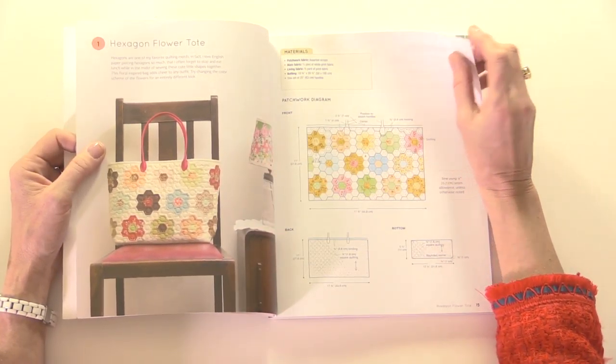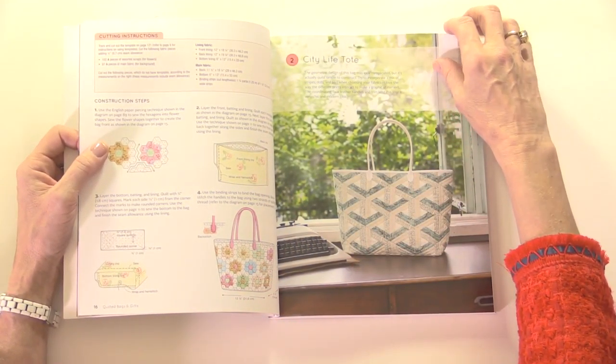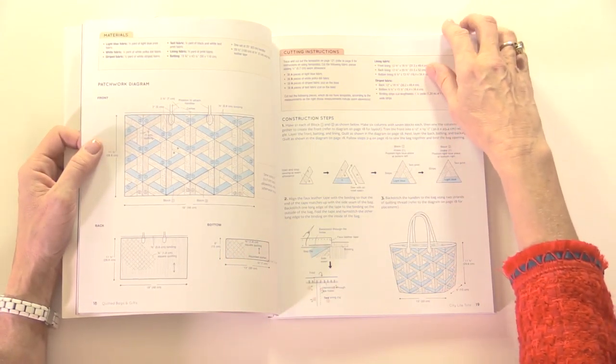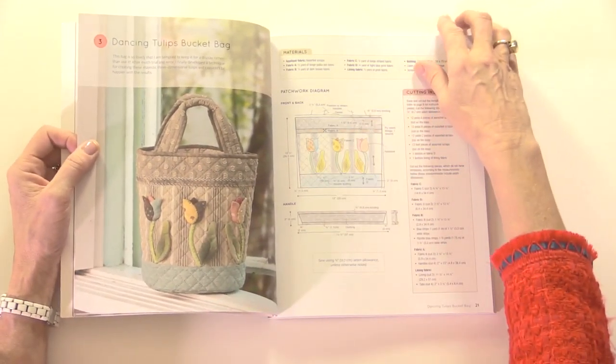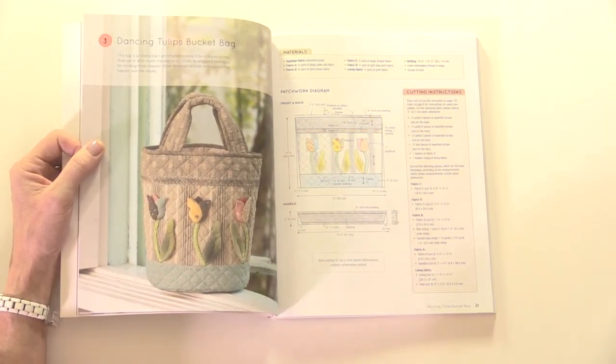She's going to take you through step-by-step instructions on how to create smaller items with the patchwork and quilting. There are quite a few different bags — tote bags, cosmetic bags, purses — but I love the attention to detail, like with the dancing tulips bag.